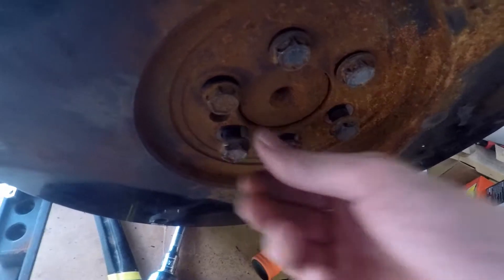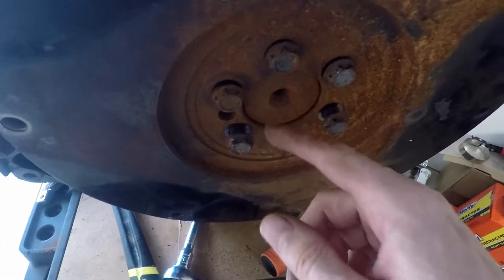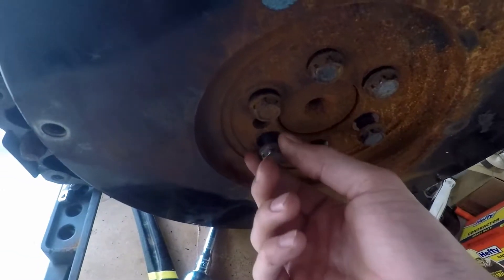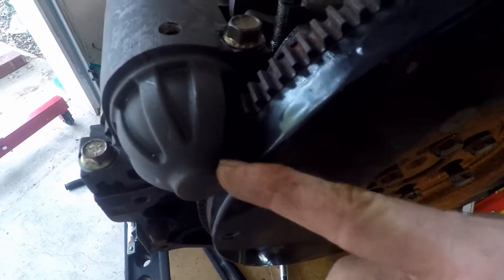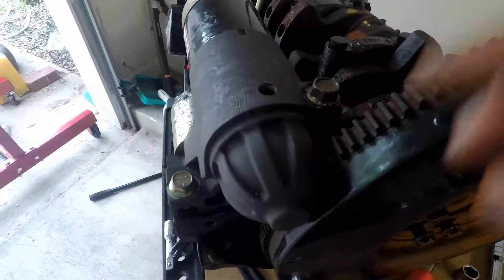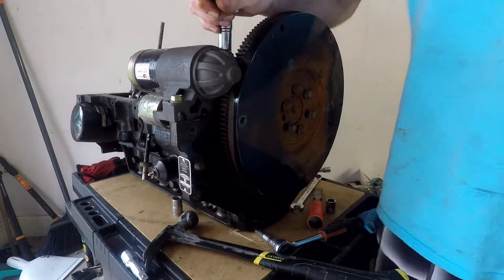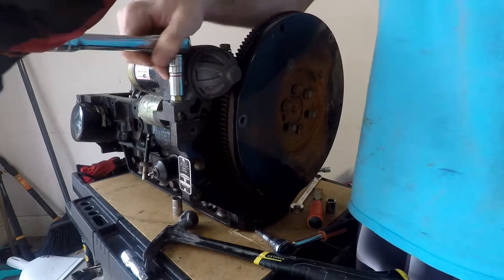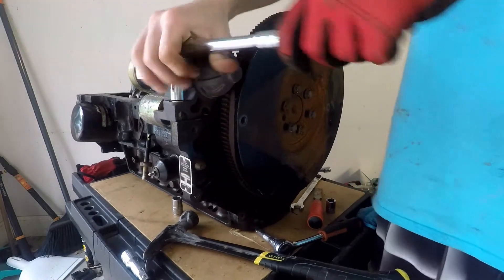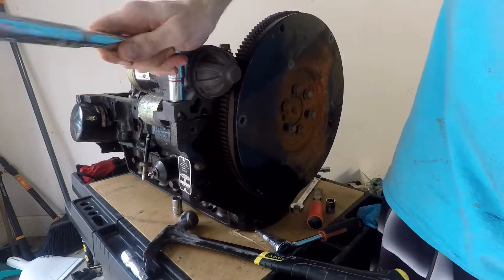Finally got those flywheel bolts all loosened up — they were on there pretty tight, and the rust around it didn't help. Before I can pull this off, it's actually getting stuck on this little cover on the starter, so I've got to take the starter off first.